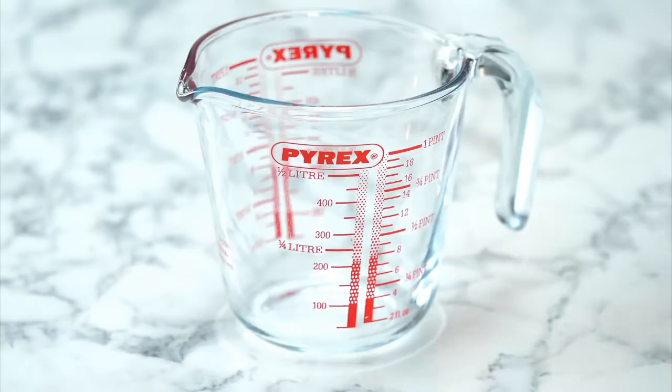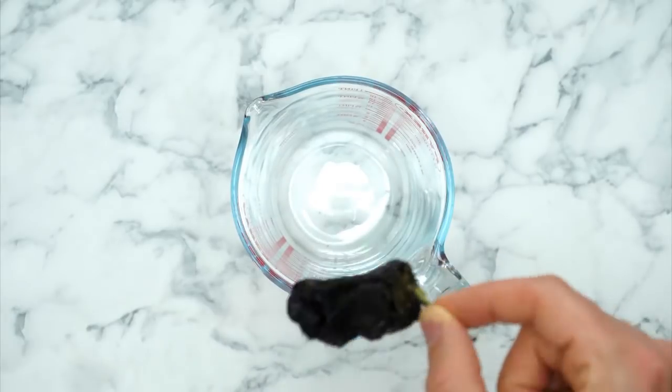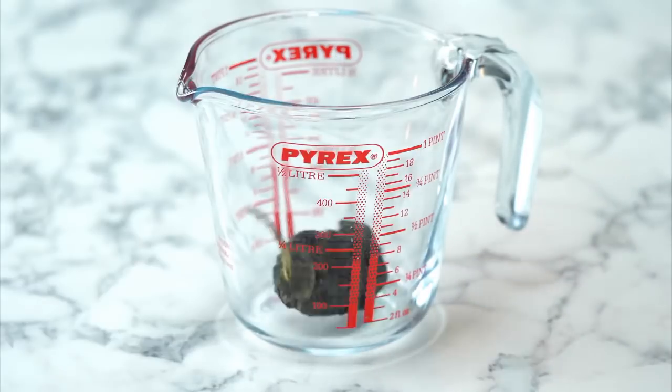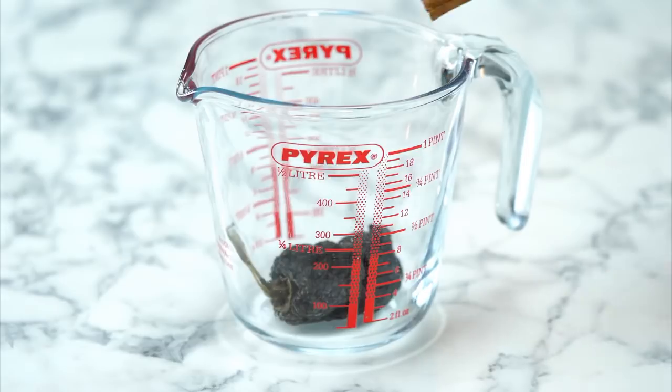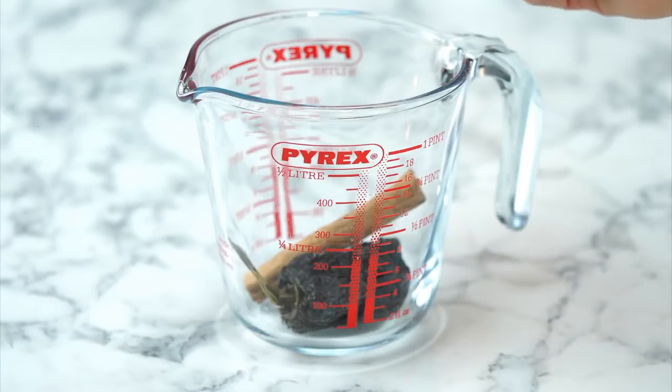This is an ancho chilli — it's a smoked, dried-out chilli with a really brittle texture and smoky scent, and it's going to provide incredible flavour. If you couldn't find one of these, you could just use a little bit of chilli powder — that would be fine. So the ancho chilli goes into the jug, then a cinnamon stick, because it gives a wonderful earthy flavour to the whole dish. Then two bay leaves, which feature in so many cuisines and will really bring the flavour out of this broth.